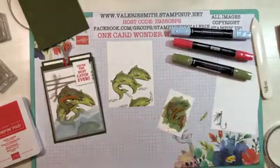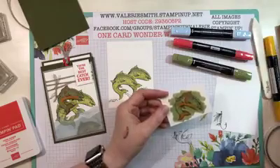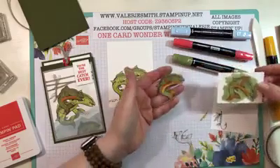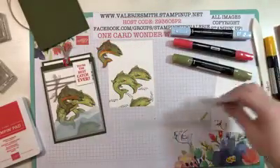Once you have your fish colored you're just going to fussy cut it out. There are also dies available — I don't have the dies so that's why I did the fussy cutting. I have one ready that I colored earlier — I'll set him aside for now.